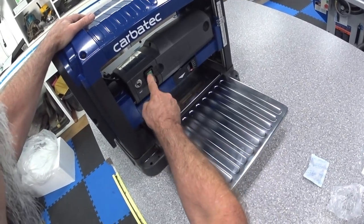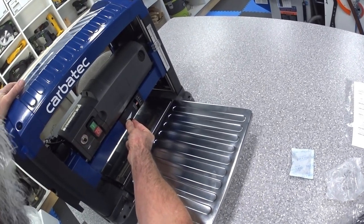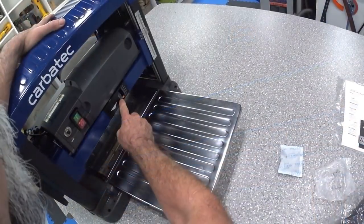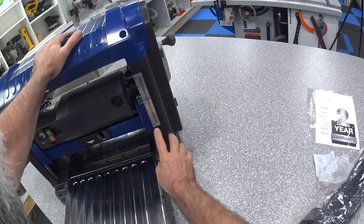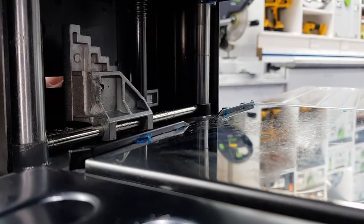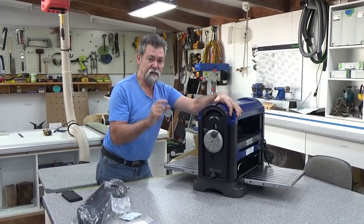We have the on button, the off button, and the reset — this is the overheat switch. There is an indicator that shows how much you're cutting as you push timber in, and it's in metric and imperial. My advice is to work on between half a millimeter to a millimeter per pass. The machine will do 150 millimeters or six inches down to one eighth of an inch. This lever moves a series of steps which are stops for the head to rest against so you can maintain a consistent thickness.